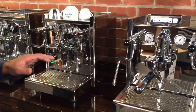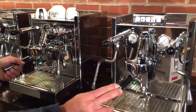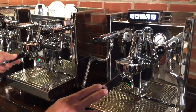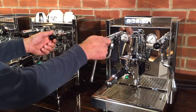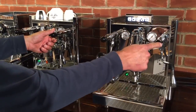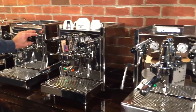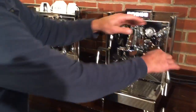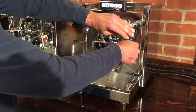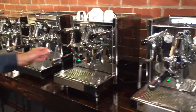These last two — the Technica 4 Pro-Fi and the Electronica — are rotary pump machines. You can hook them up to a water line or you can work them off a reservoir. They have joysticks for the steam wands and the hot water wands, as opposed to the dials on the other two. They also have no-burn hot water wands and steam wands.